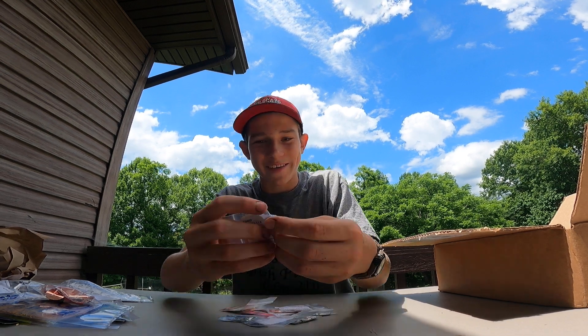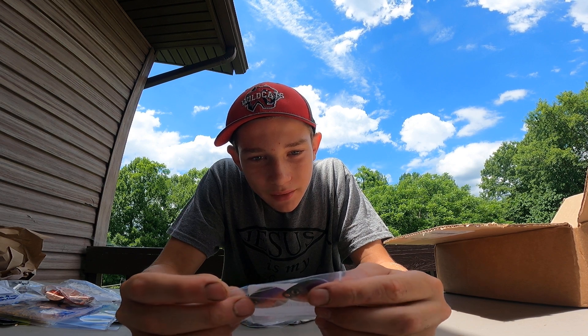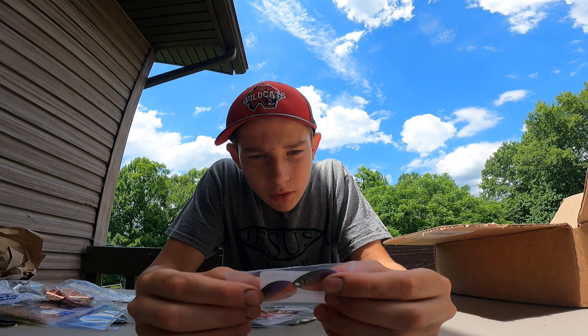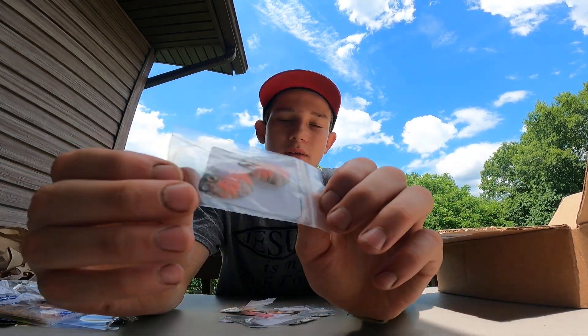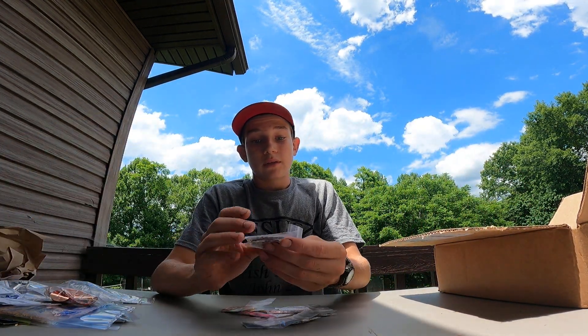These things right here are nice — these are a two-pack of True Image baitfish Colorado blades and they're rainbow trout colored. Look how pretty those are — those are gonna be awesome.